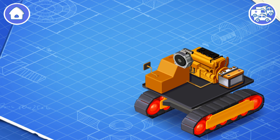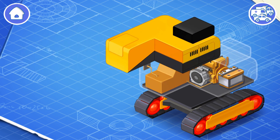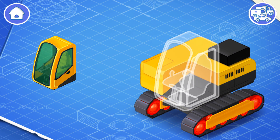Now let's install an oil pump. The oil pump delivers oil to the cylinders so that they can move the boom and the bucket. It's time to install a counterweight — the counterweight is needed to prevent the excavator from falling when it lifts a load or digs the ground. Now let's install a cabin.